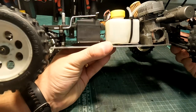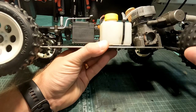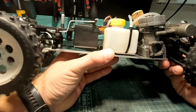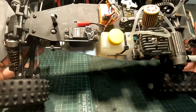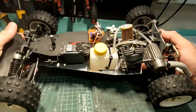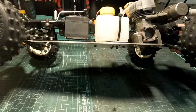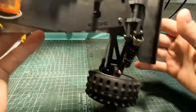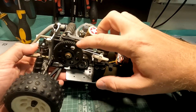You can see inside there is a belt instead of a chain. I think chains are very cool, but belts are more efficient. It has full independent suspension, both gear differentials, and this is the spur gear.